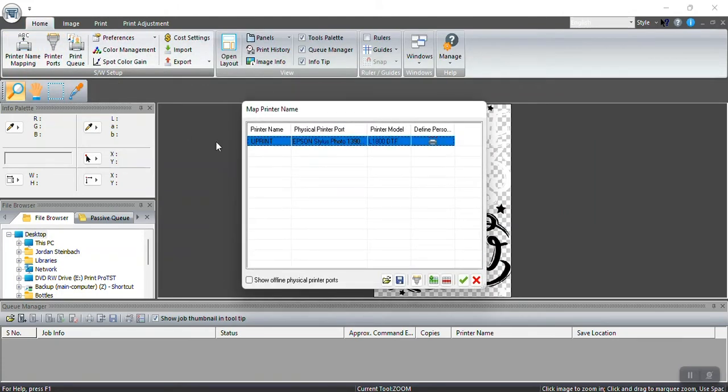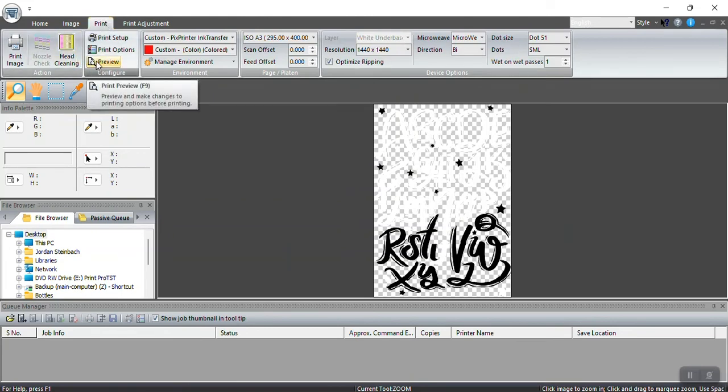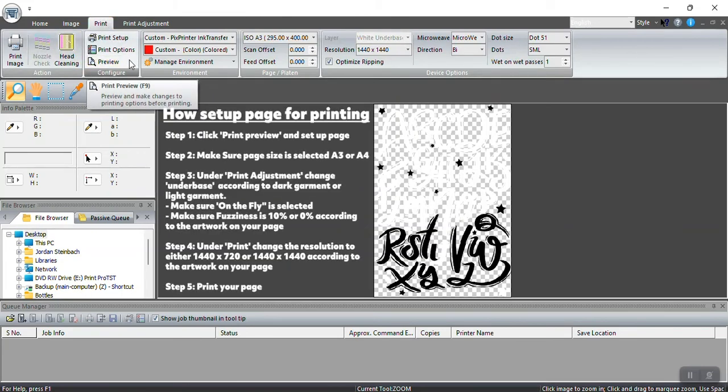To add your printer, go to Printer Name Mapping and double-click the drop-down menu. I'm not connected to my printer at the moment, but once you click the drop-down menu you will see your Epson printer there. Select your printer model and give it a name — if your print shop has a specific name for the room, name it that. Then press the tick sign to confirm.